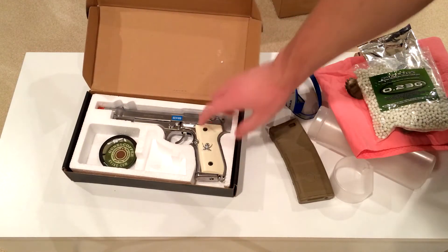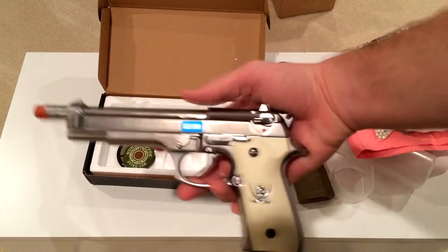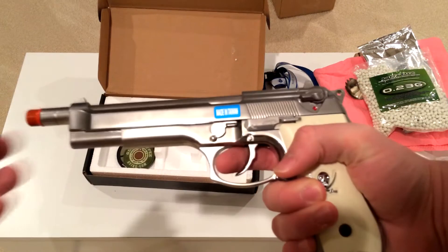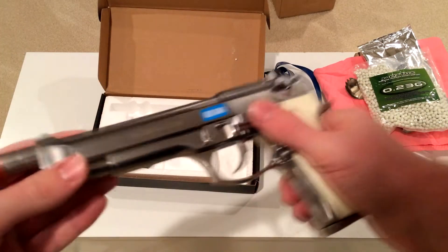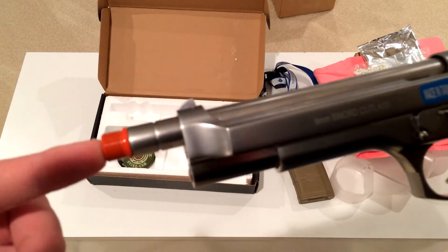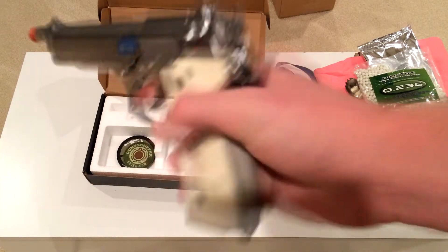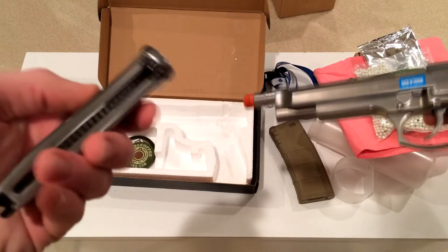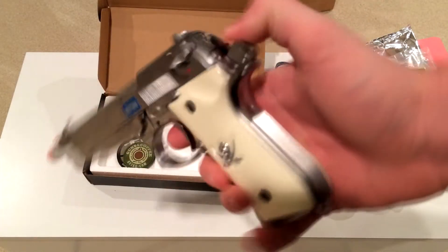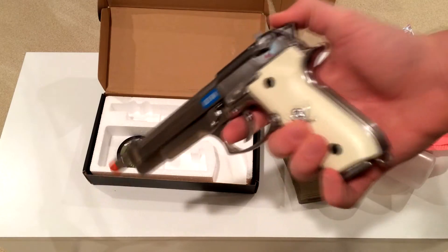Boom! Oh yeah — the Sword Cutlass, WE Tech. Oh yes, pretty dang legit! You can fit a mock suppressor on there to extend the barrel even further if you wanted to. Pretty dang awesome. Nice magazine — in fact I already have a couple. Oh wait, actually I used to have a silver M9 until someone stole it.